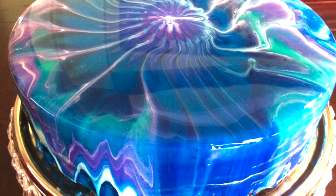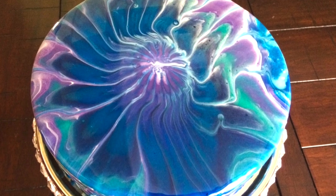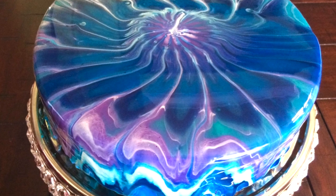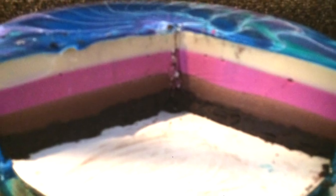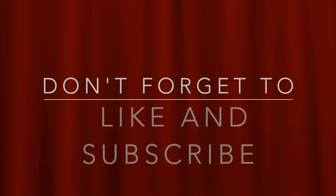And here is the cake I'm talking about — this was my very first mirror glaze cake. I love the colors, it's beautiful. Like I said, you can use any mousse cake you want. Hope you enjoyed it.